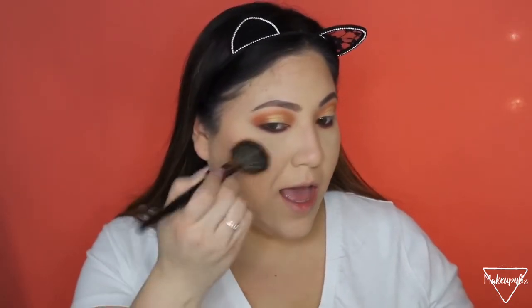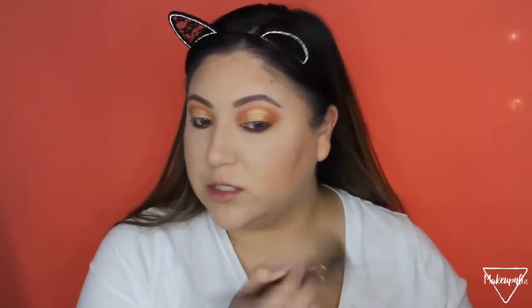Moving on to blush — shades online always look different from the actual product. I got this ColourPop Super Shock Blush called Between the Sheets. It's a little warm for me but I think if I just grab a little bit it'll be fine — it looked more pink on the website. I just grab a small amount because too much would be too dark, but it is a nice shade overall.